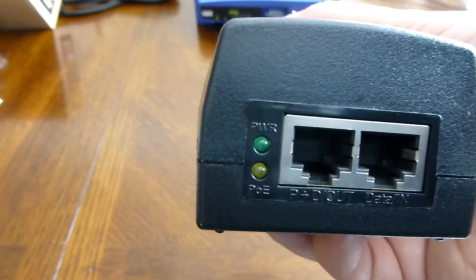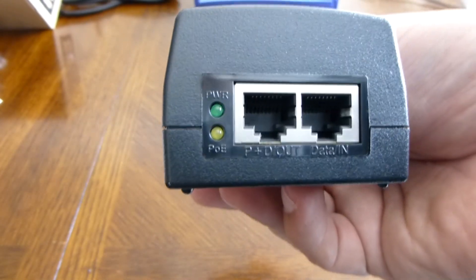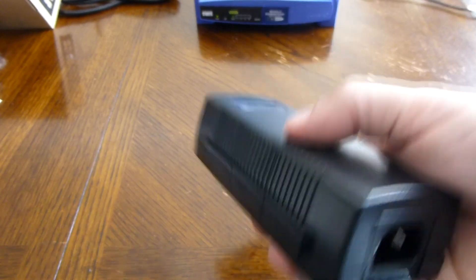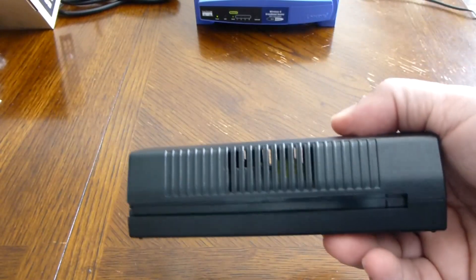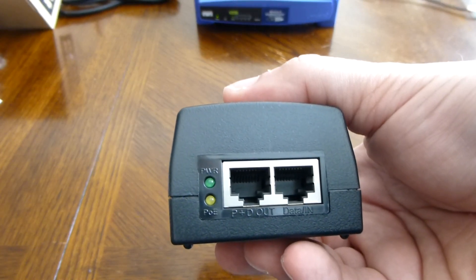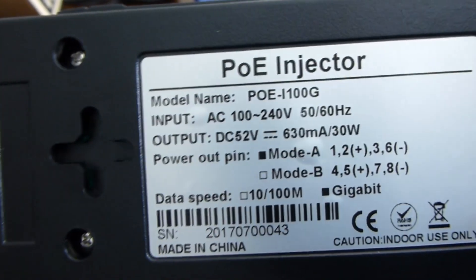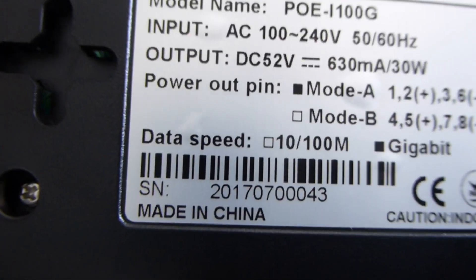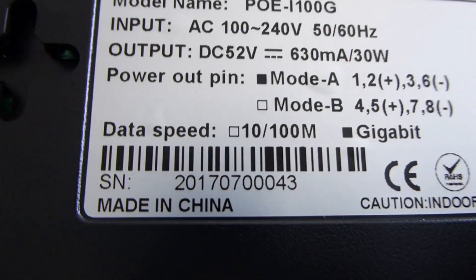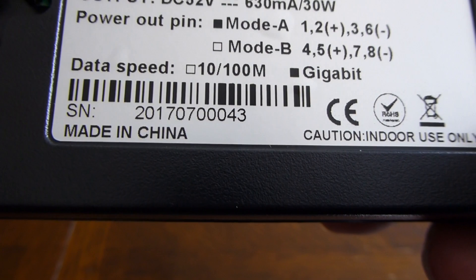I'm buying this instead of the Cisco PoE injector because I'm only going to use it for testing and home use — I don't need to spend twice as much money just for testing. This feels quite a bit lighter than the Cisco PoE injector I normally use for access points. Checking the bottom label: it can do 30 watts, speed is 10/100/gigabit, and it's made in China, so we know it doesn't cost a lot.